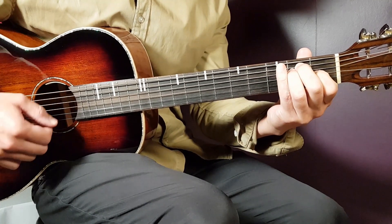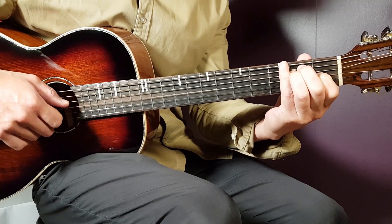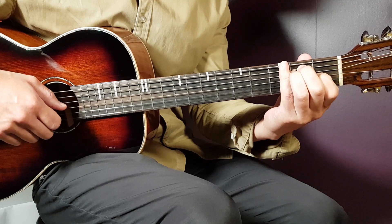We have E next. That goes open E, second A, second D, first G, open B, open E.